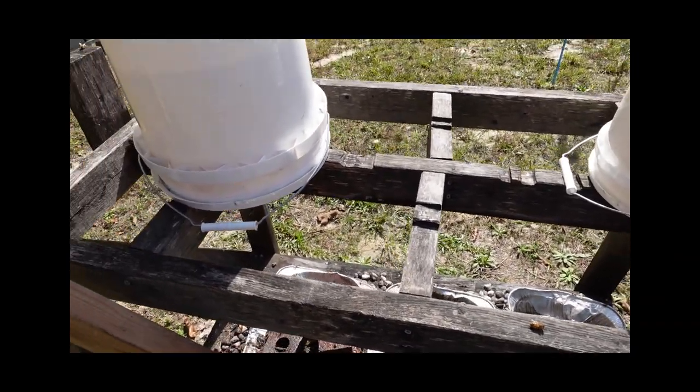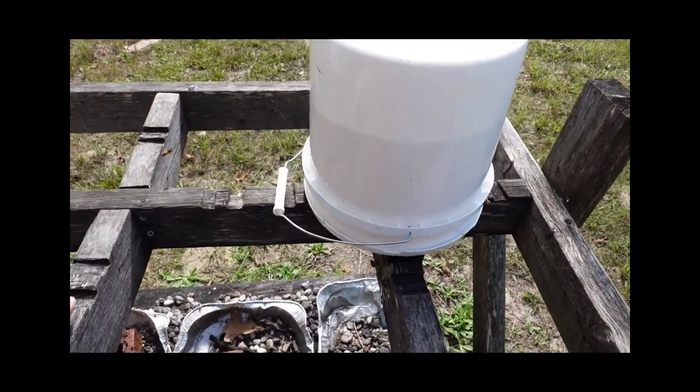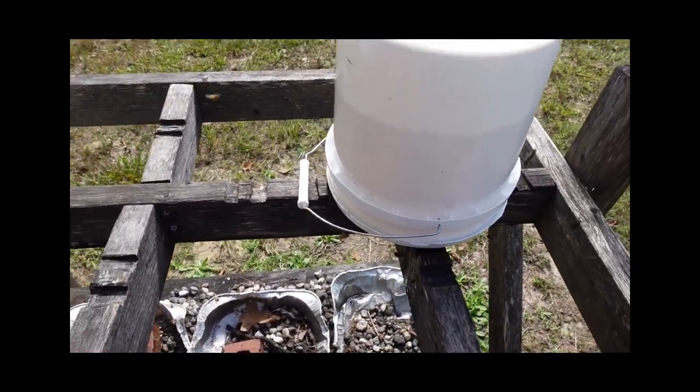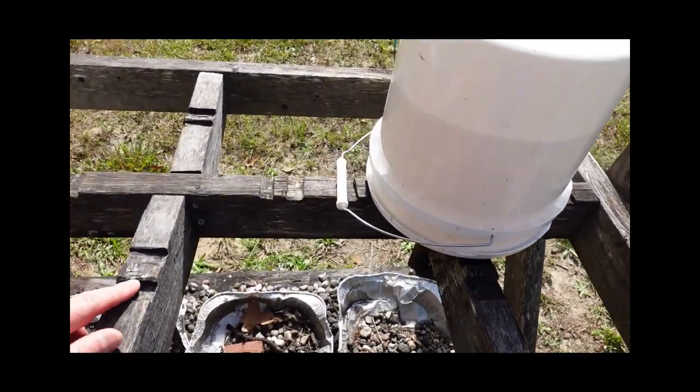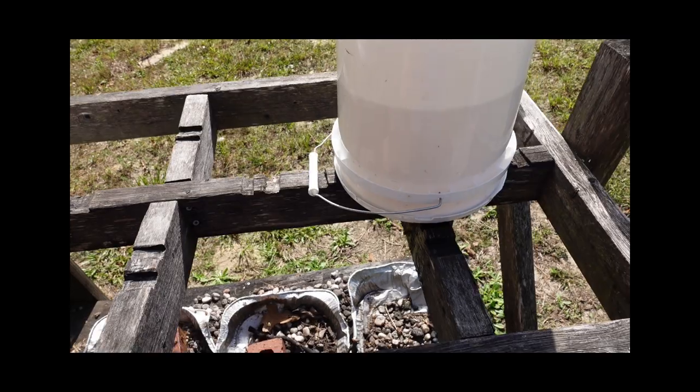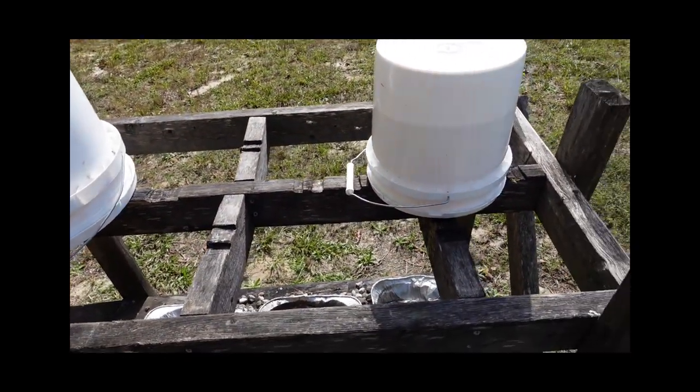The cross bracing allows the buckets to rest, and I made these little indentations to get the buckets set on. In hindsight, that was just extra work I didn't really need to do. Originally I thought it would keep the wind from blowing the buckets off, but the buckets are heavy enough as is — so in hindsight I probably wouldn't make those indentations anymore.